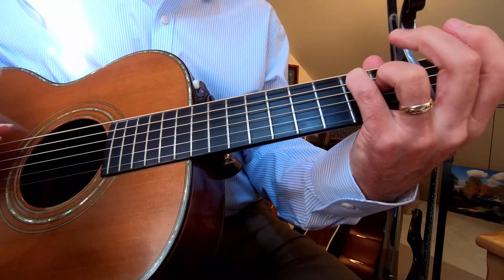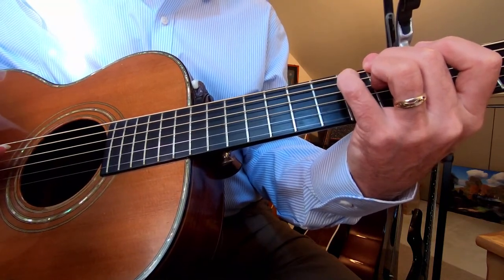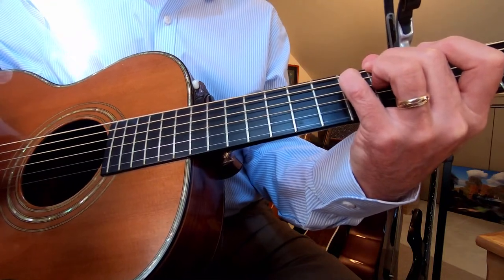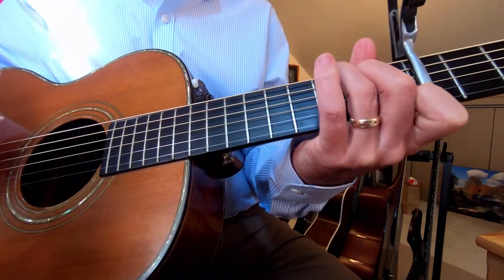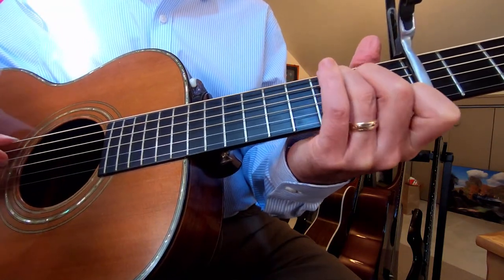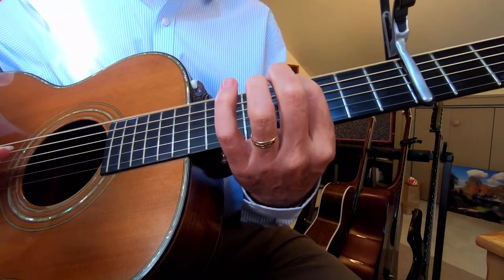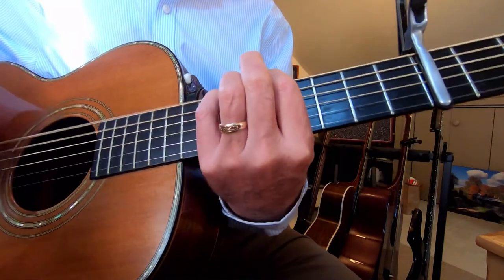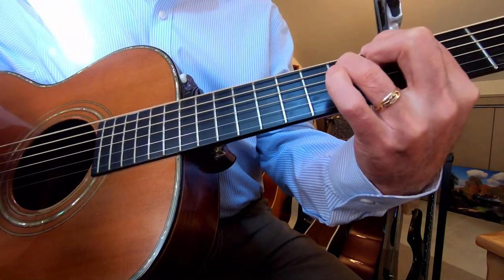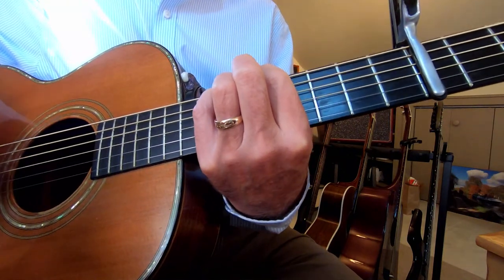The middle finger on the 6th string, one fret above the capo. Pinky on the 5th string, two frets above the capo. Ring finger one fret above the capo on the D string, fourth string. And then the last chord of this first A part is three notes again fretted, and then I just do a little sus here one fret above the capo.